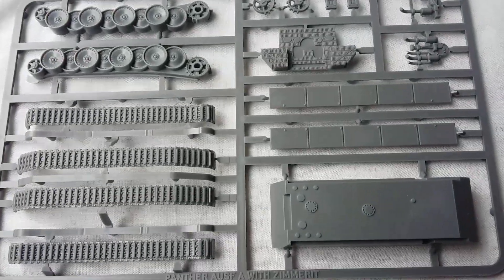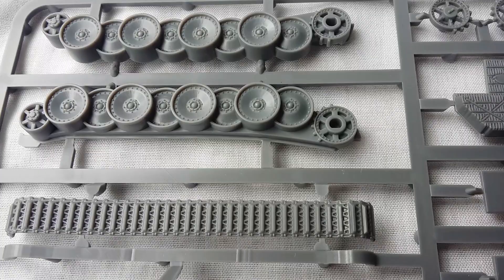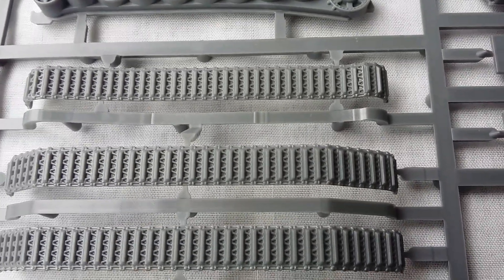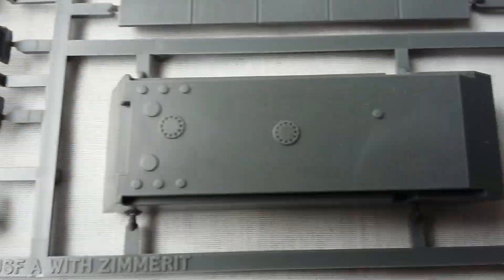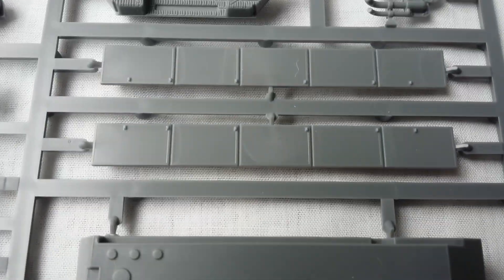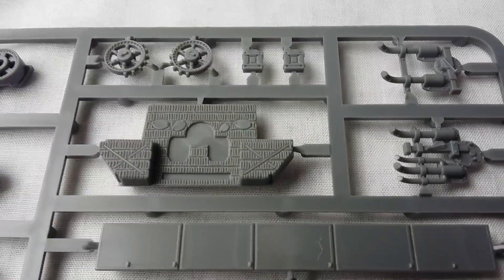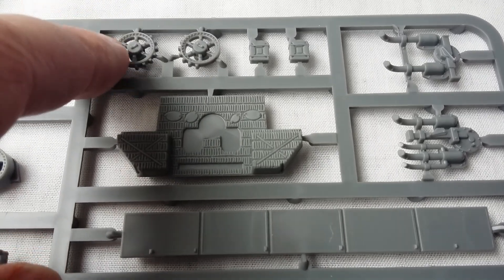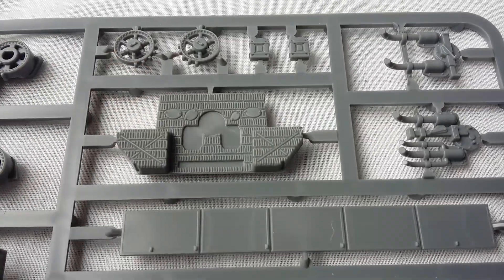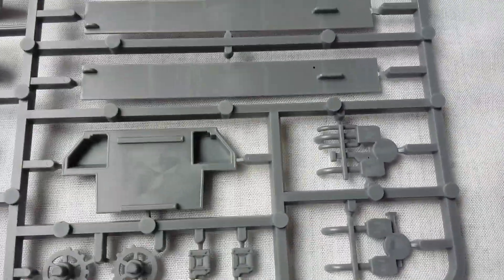Here are the sprues — the detail is quite nice. The tracks look good; my only criticism is the join point, but a little bit of filler will sort that. There's the hull base with escape hatches, access points, side skirting, the rear, and the Zimmerit is quite nicely pronounced and very visible. The drive wheels are clever — the cog teeth are missing on one side intentionally so they slot into the tracks neatly. There are also a couple of fuel tanks and the exhaust.